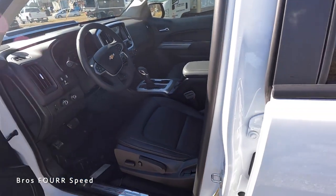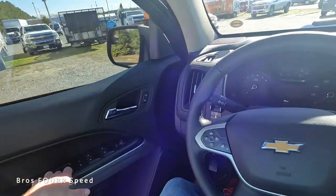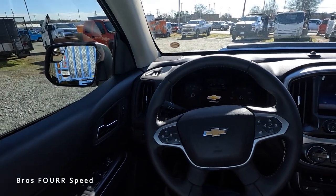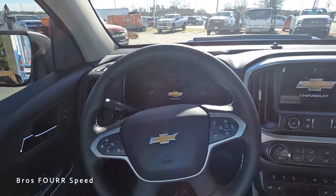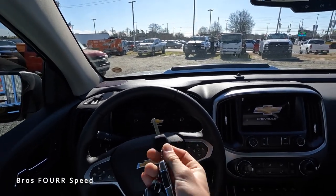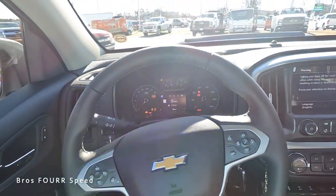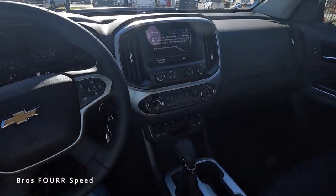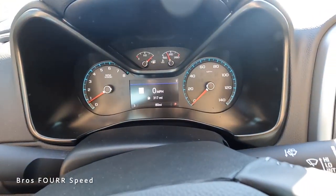ZR2 is badged on the door sill, and the company that produces the Bison package has their logo in the headrests. There are automatic adjustments for the front seats. Looking at the steering wheel, it's fully covered in leather with cruise control on the left, heated steering wheel control on the right, and Bluetooth and voice commands. There are dials to navigate the infotainment system. Starting it up with the traditional turn key — interesting that it still has a turn key — the audio always pops up on startup.